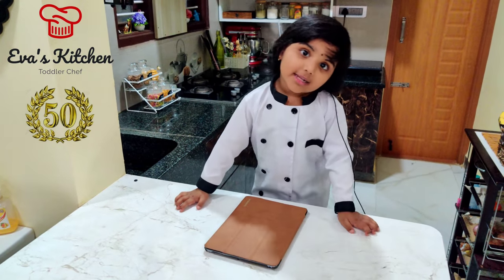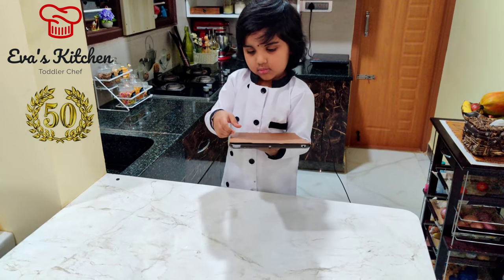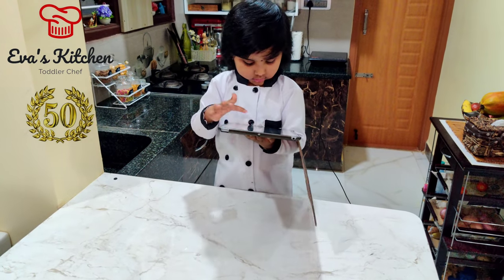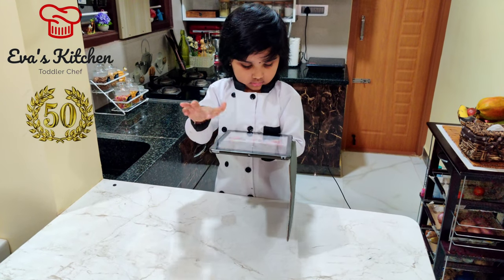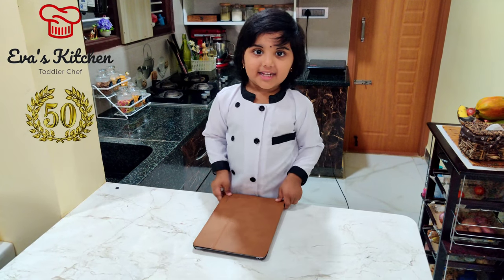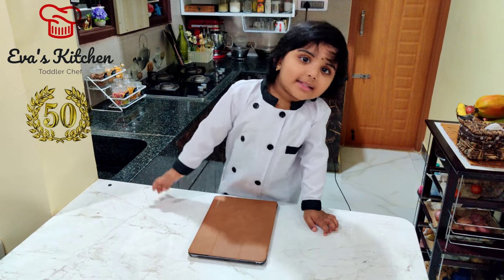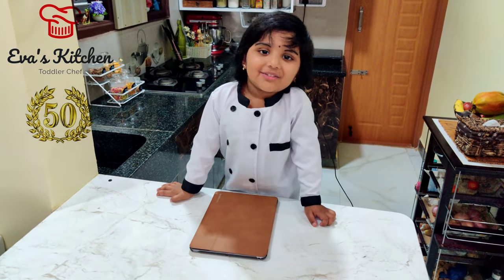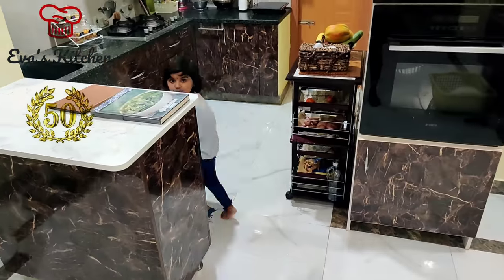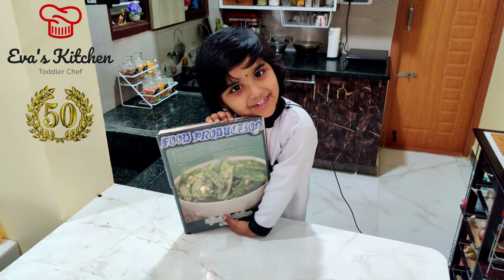Let's check Google. I'm not getting anything. Oh, idea. Let's check Daddy's notes. I got Daddy's book.